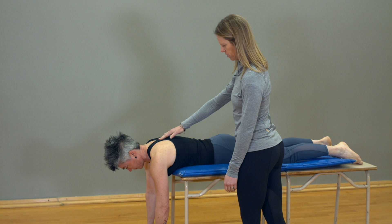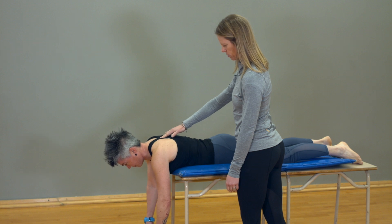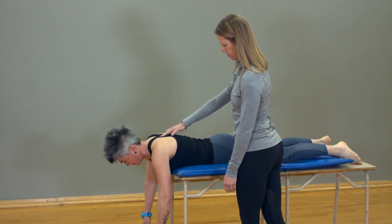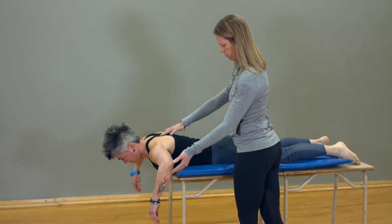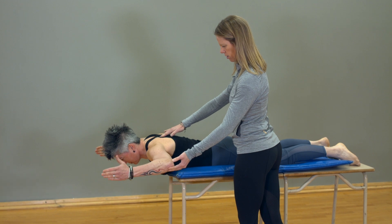Lie face down on a bench with arms hanging down and palms pointing to your feet. Pinch your shoulder blades together while you raise your elbows on your side towards the ceiling until elbows are bent at 90 degrees.